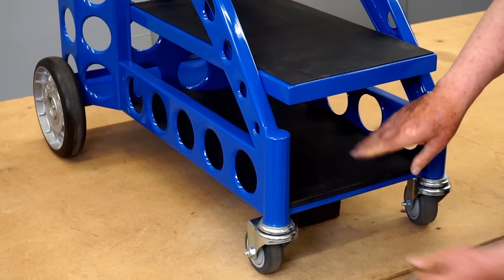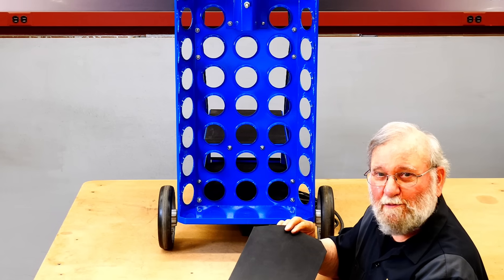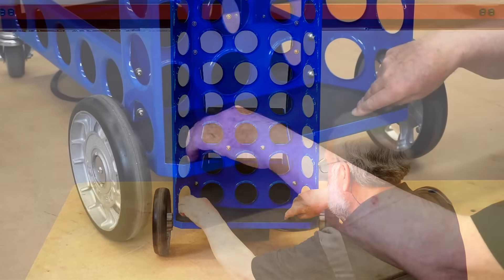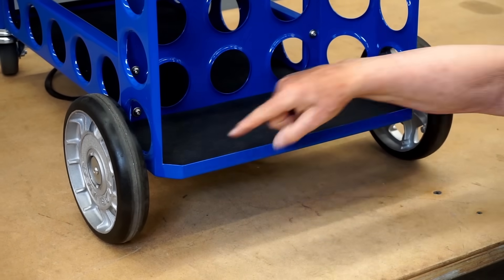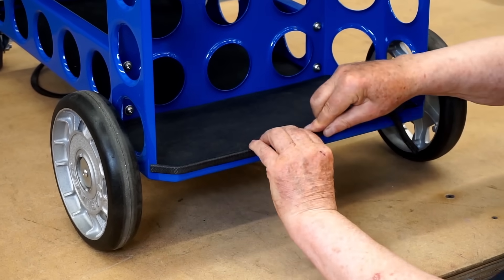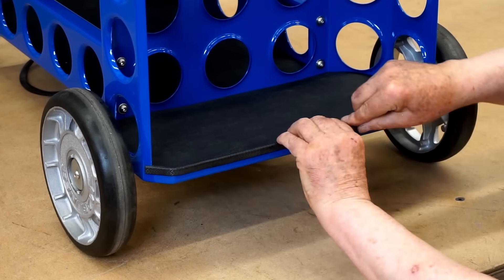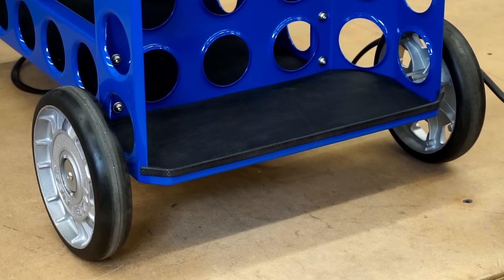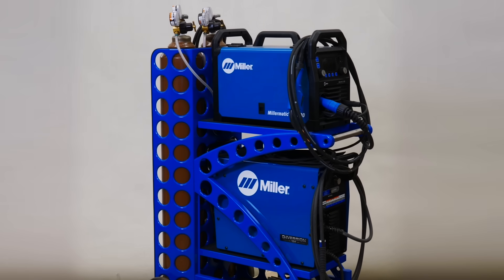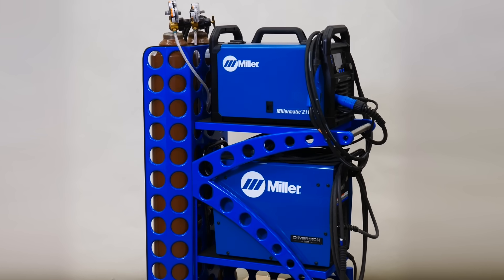There are a couple more details to finish in the back. I've cut another rubber pad that fits under the gas bottles, so let's get that fitted into place. Then I'll cap this edge with a piece of edge protector and run this completely around the back edge. That wraps up the welding cart project.